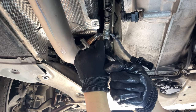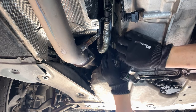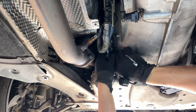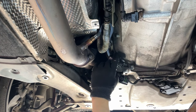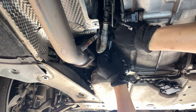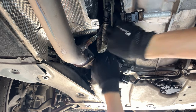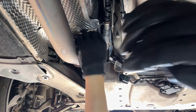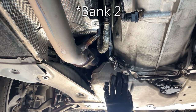Let's do the O2 sensor for bank number two — install it by hand. It should go all the way in. There's a clip here. Bank number one is done.